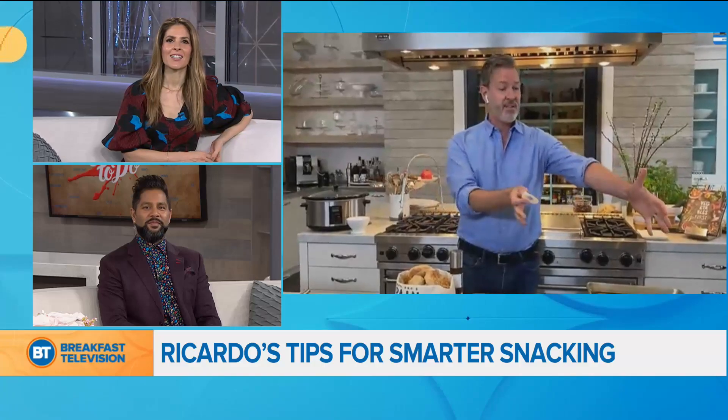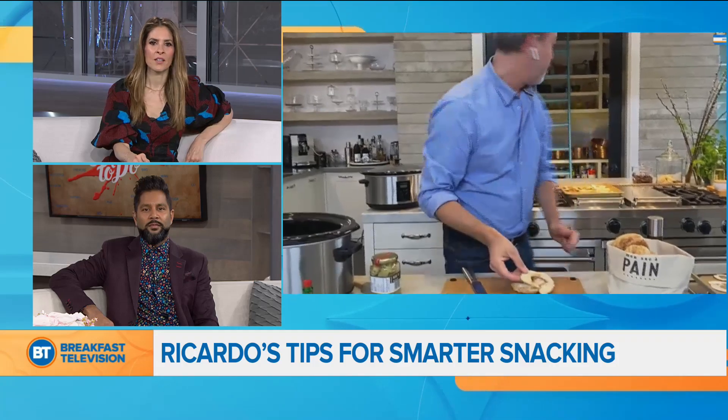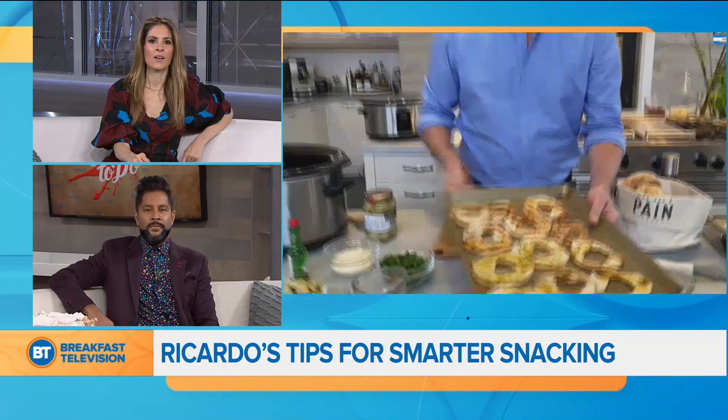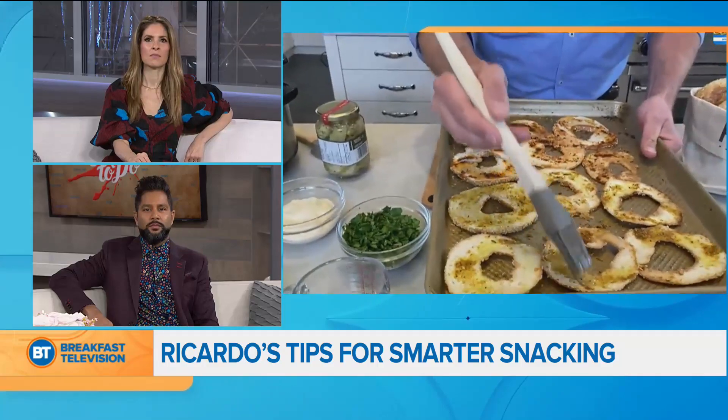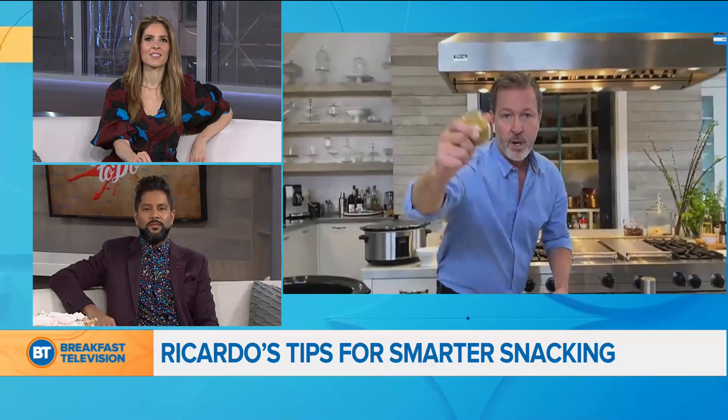From sweet to savory — I like bagels. That crunch is good! We have the best bagels, but the thing is they don't keep for long, so what I like to do is make chips with them. Take your bagel, put it flat on your board, and make very thin strips. Be careful with your hands. Put them on a baking sheet, and I like to use Canadian canola oil. You can turn these into so many different flavors — my favorites are curry...